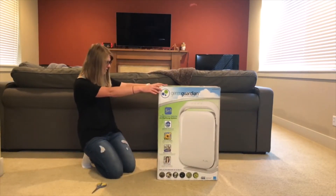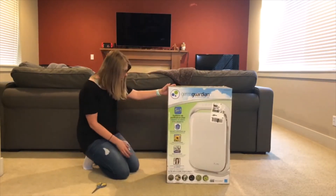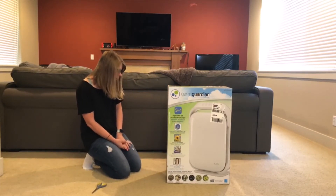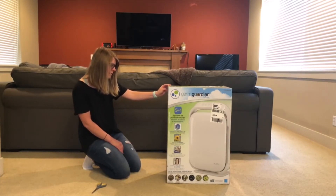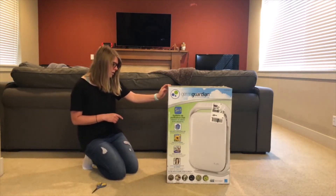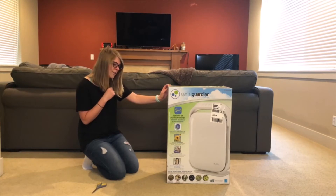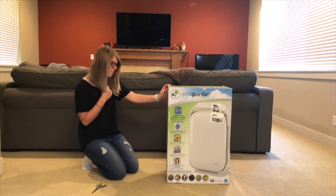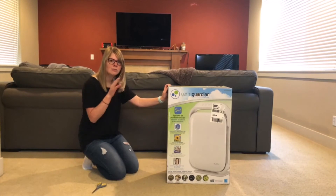Looking at the box: there's a HEPA filter which traps 99.97% of particles down to 0.3 microns in size, reducing airborne allergens in your home. There's also a UVC light filter which goes beyond filtration to kill germs — it is highly effective at penetrating thin-walled germs and bacteria and altering their genetic structure so they die. UVC light destroys the DNA of germs, eliminating their ability to reproduce. In other words, it helps a lot with different pathogens.